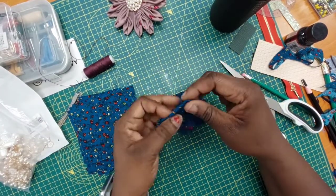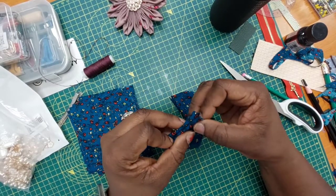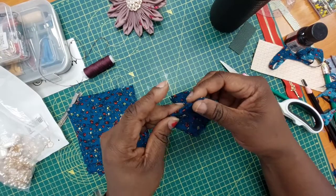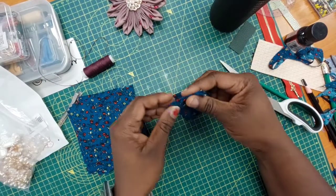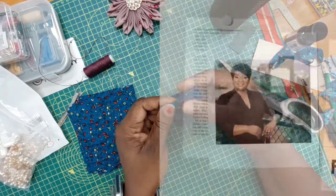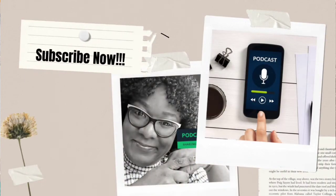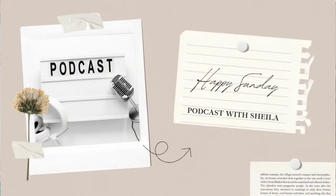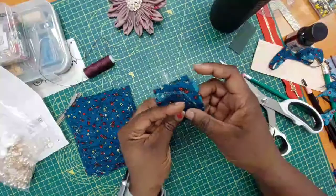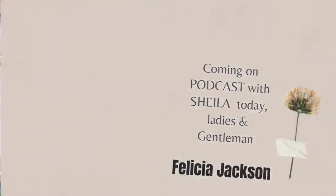While we're cutting, let me talk to you about another channel of ours called Podcast with Sheila. This channel has both an audio version and a video version. The audio version is aired on Apple Podcast, Google Podcast, Spotify, Breaker, Overcast, Pocket Cast, Radio Public — it's on a number of audio platforms. As long as you hit the link, wherever you are on whatever listening platform you have, you'll be able to listen.